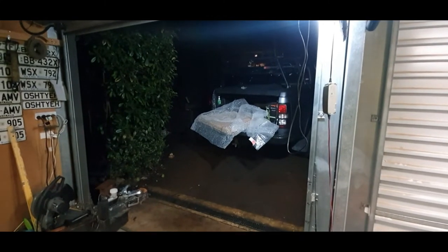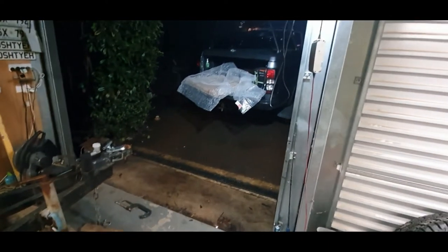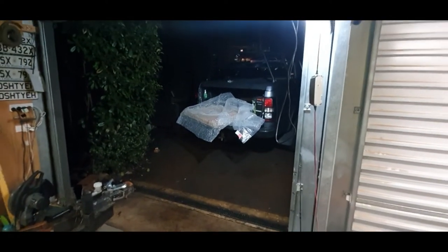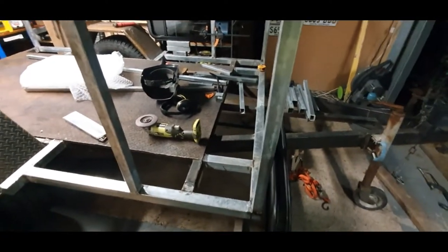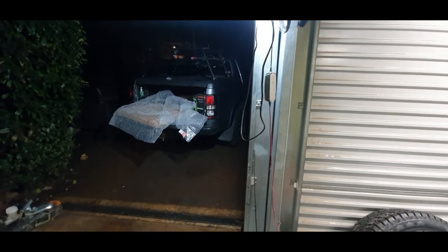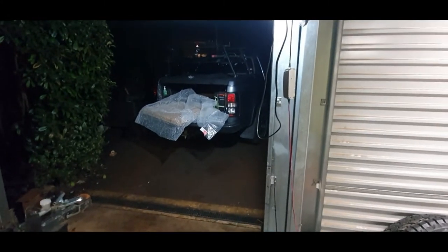I did a bit of measuring on the car and 1800 will hang out pretty wide. The aim here is to not be too much of a drag on the vehicle when I'm towing, so I'm trying to make it reasonably lightweight and aerodynamic. 1800 is actually wider than my car — it's actually the width of the flares — so I decided to narrow it by 100mm, which should just line up with basically the width of the tub.